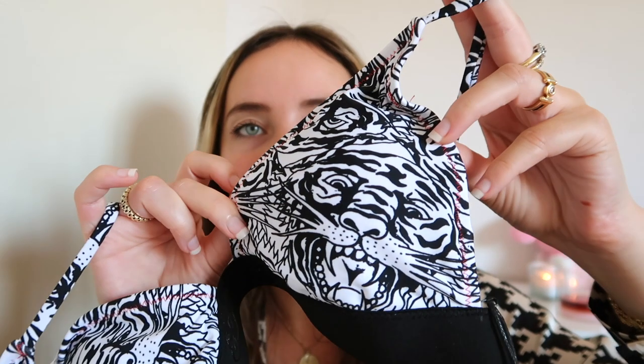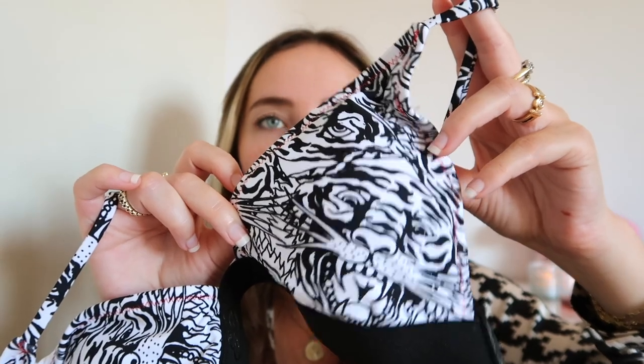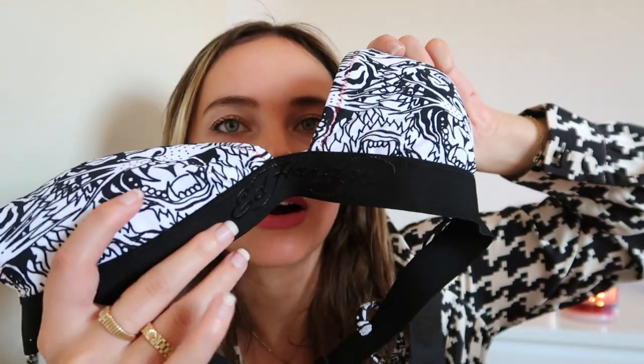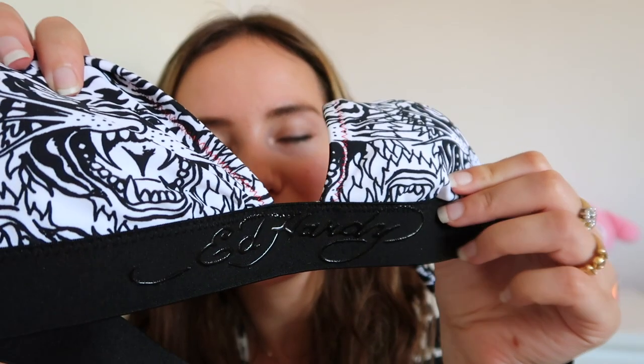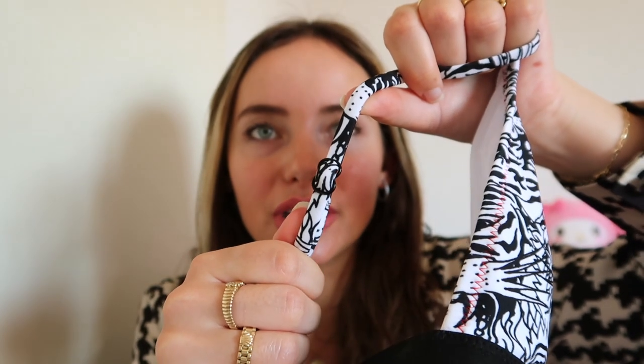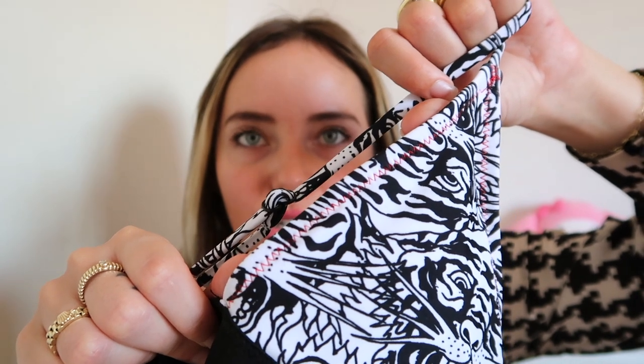I'm so obsessed with the Ed Hardy collection at Fashion Nova. This first piece is a beautiful triangle top with those signature Ed Hardy style patterns — the tigers, so iconic, gives me those early 2000s vibes for sure. It says 'Ed Hardy' right here on the band in kind of a sports bra style. It has removable padding, and on the inside you can also see the Ed Hardy logo. It also has adjustable straps, which I find really important.